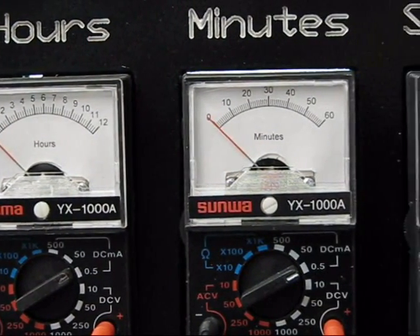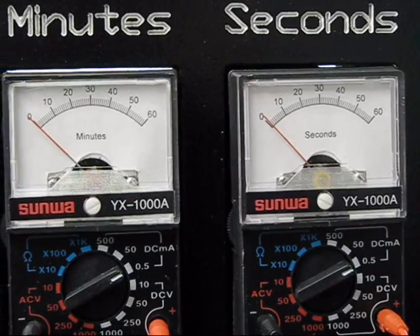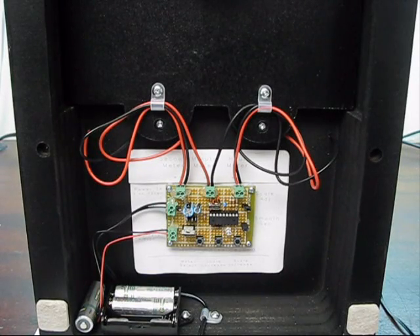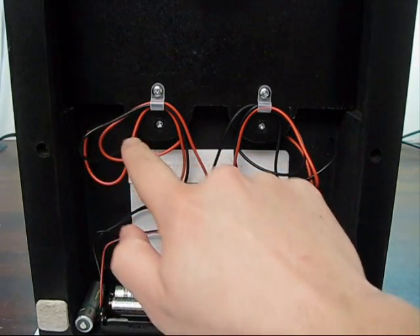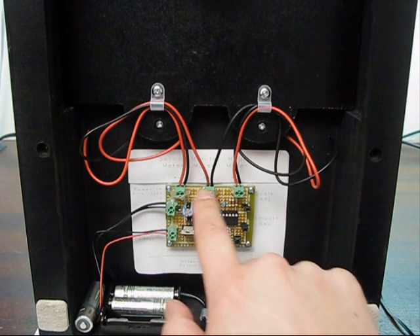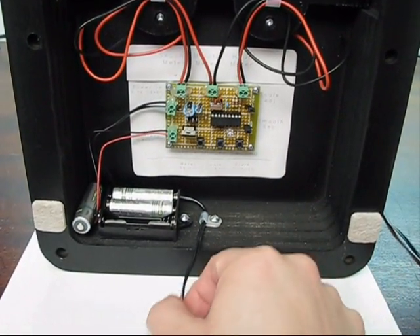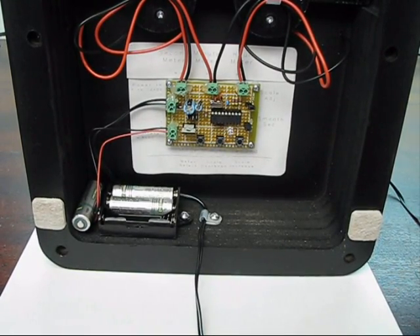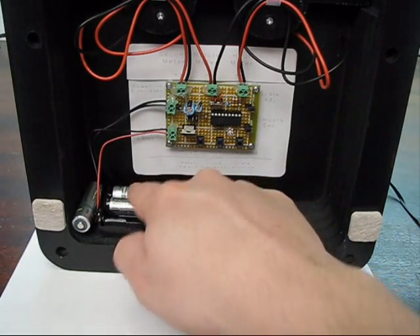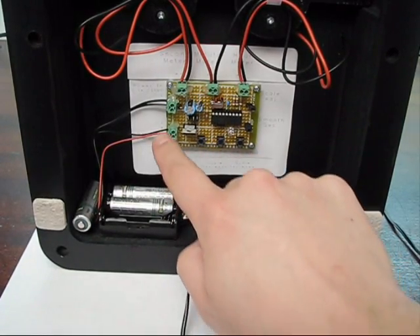So there's the hours, minutes, and seconds. As you can see, the original meter scales have been replaced with the appropriate meter scales. On the back of the meter, there's six holes for all the meter leads to come out, and there's three terminal blocks: one for the seconds meter, one for the minutes meter, and one for the hours. Down at the bottom, this is where the power lead comes out — this just goes to a plug-in transformer. This is the battery backup, which is powered by three AA batteries. This three AA battery holder comes into this terminal block, and power gets routed over to this top terminal block.